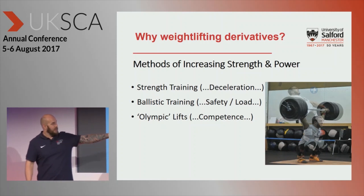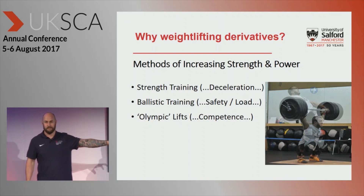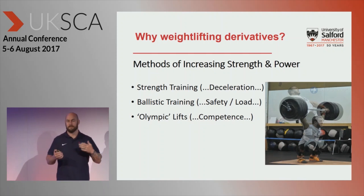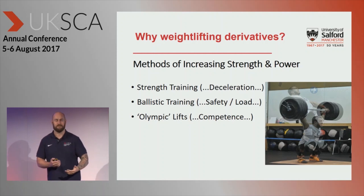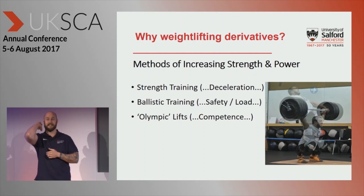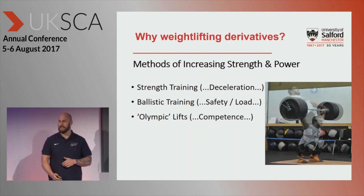If you look at this picture here, how many athletes can really perform a snatch competently with near-maximal loads like that? If you work with weightlifters, yes of course they can, but if you work with multiple other sports, some may have the competence. Then you've got athletes who've had shoulder injuries — especially rugby league and rugby union players — there's no way they're getting into that position. So we have to have other variations to make the most out of that rapid extension of hip, knee, and ankle, so that we eliminate that deceleration phase.